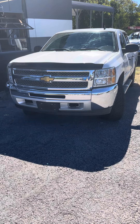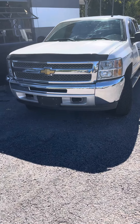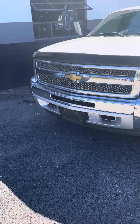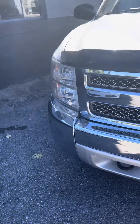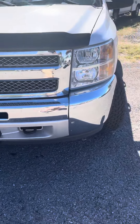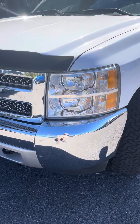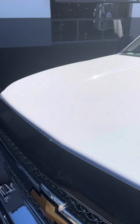All right, here it is — a little sneak peek of the 2013 Chevrolet Silverado, stock number 135500. Starting here on the front, I'll point out any imperfections I see along the way. Overall, for the year and the miles, the truck looks great. Keep in mind this is just a sneak peek video — it has not been detailed yet.